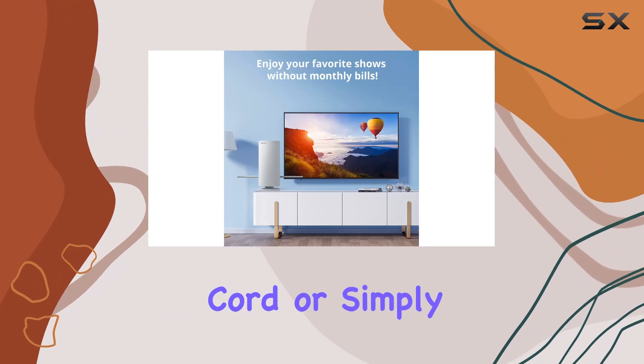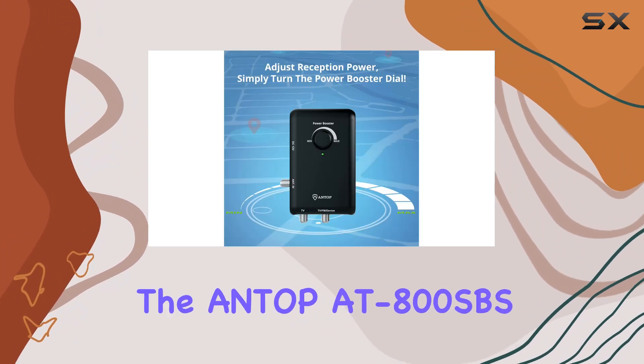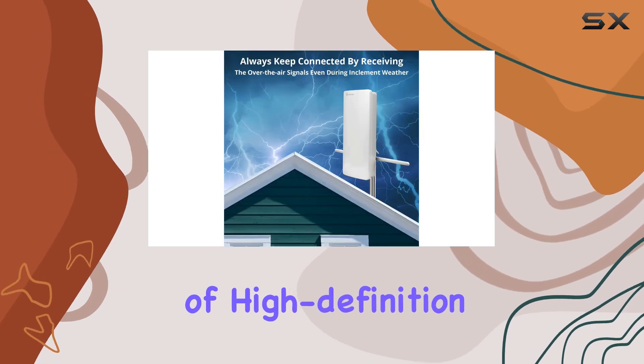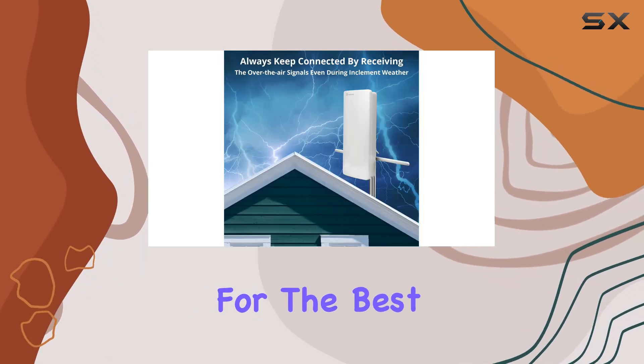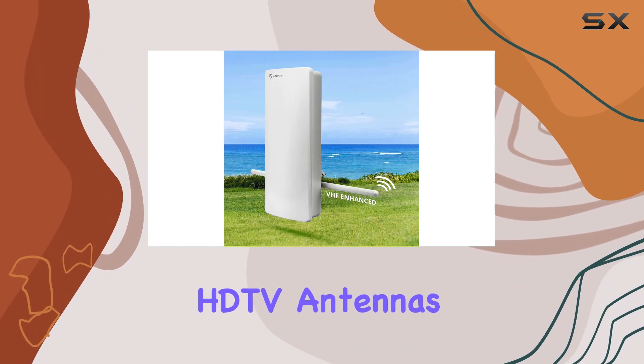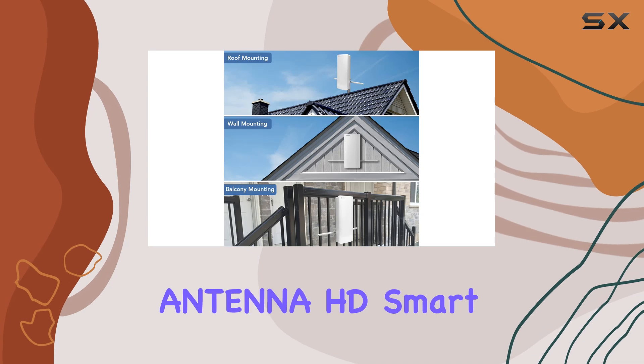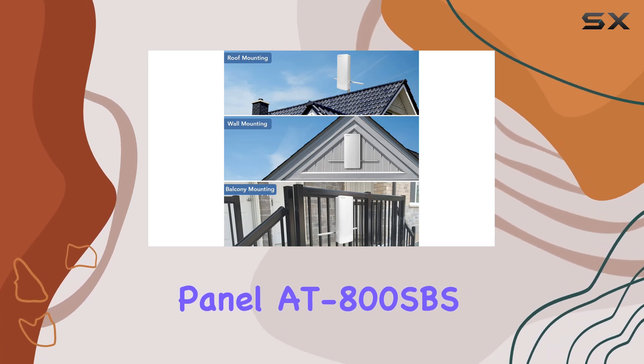Whether you're cutting the cord or simply enhancing your current setup, the Antop AT-800 SBS delivers on its promises of high-definition, hassle-free TV viewing. If you're looking for the best in long-range HDTV antennas with VHF enhancement, look no further than the Antop Antenna HD Smart Panel AT-800 SBS.